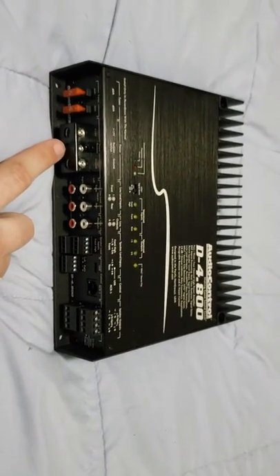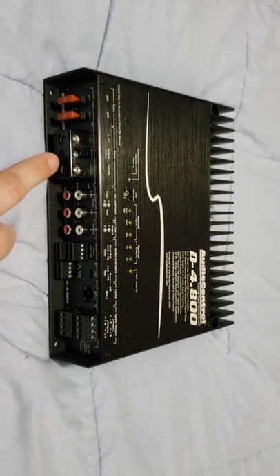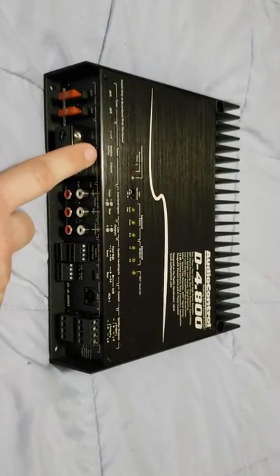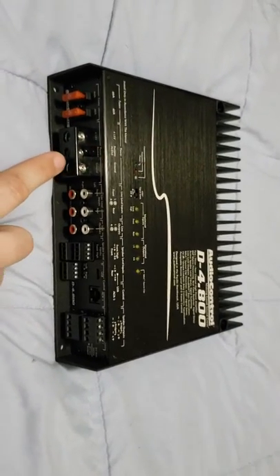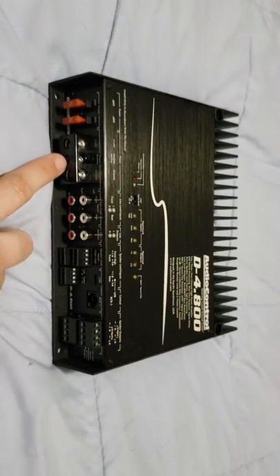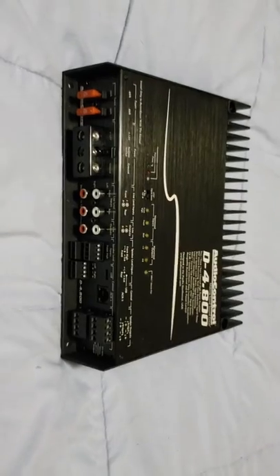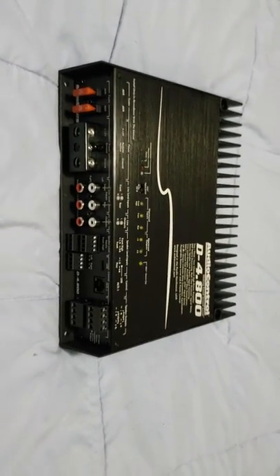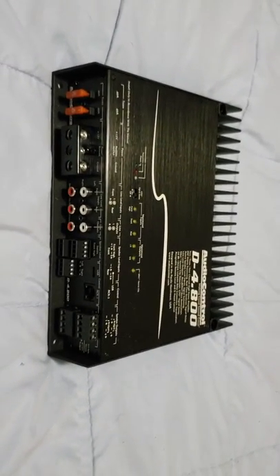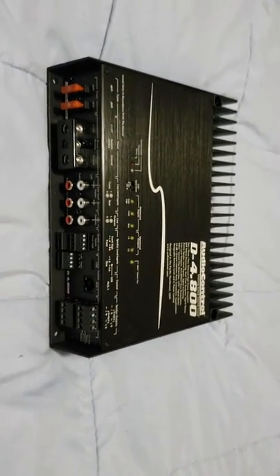Why is that significant? Because when you use the high level inputs, the 12-volt input becomes a 12-volt output — meaning you can run this signal wire with a 12-volt positive over to your bass amp or other amplifier in order to turn that on, if you have multiple four-channels or multi-channel amplifiers. So I'm going to be able to run and tune — aside from gain — my bass amplifier directly off of this four-channel here.